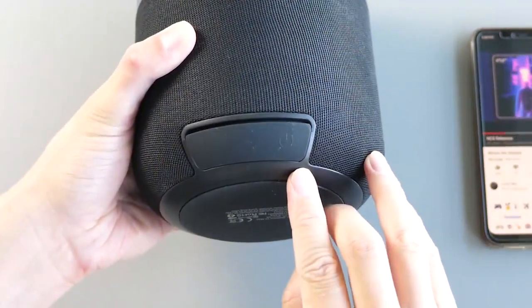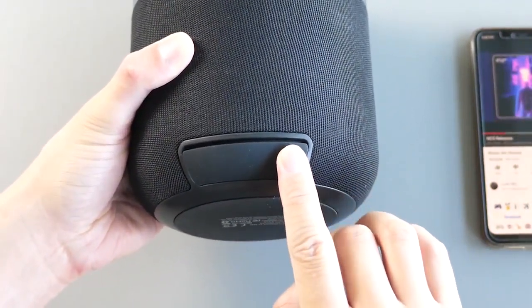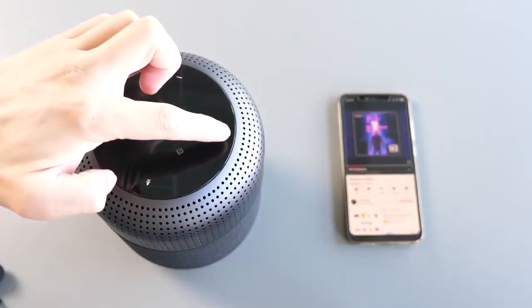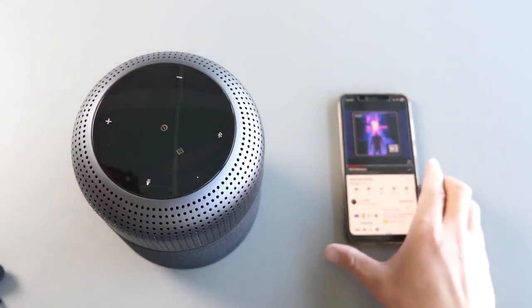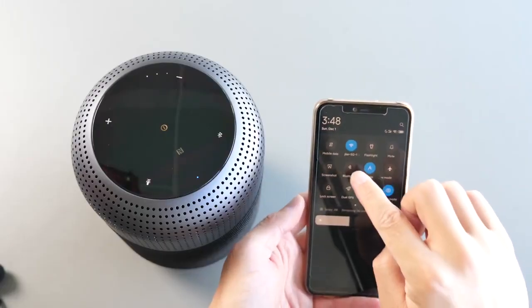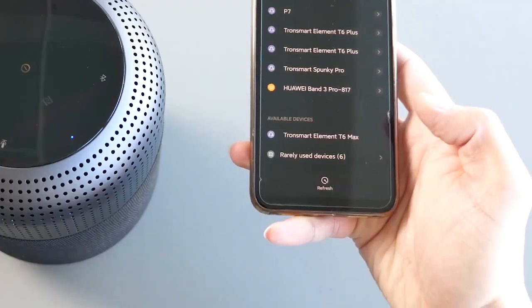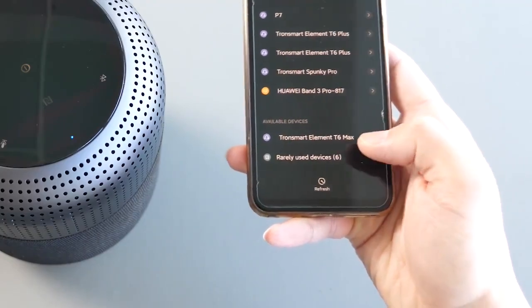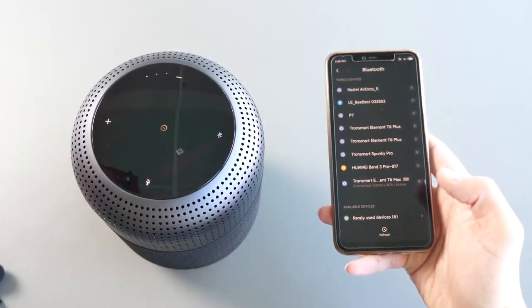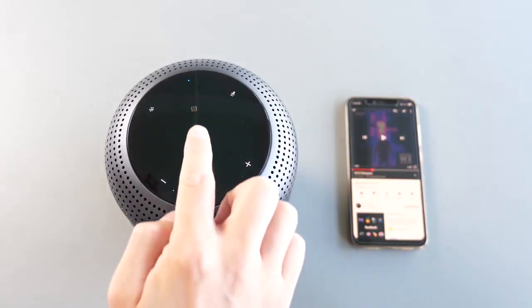To use the T6 Max, it's quite easy. Long press the power key for about 2 seconds to turn on the speaker. Tap the Bluetooth button once — it will enter Bluetooth mode and the LED indicator will flash rapidly. Then enable Bluetooth on your phone, find the Tronsmart Element T6 Max, click to pair, and you're done. The whole process should take less than a minute.